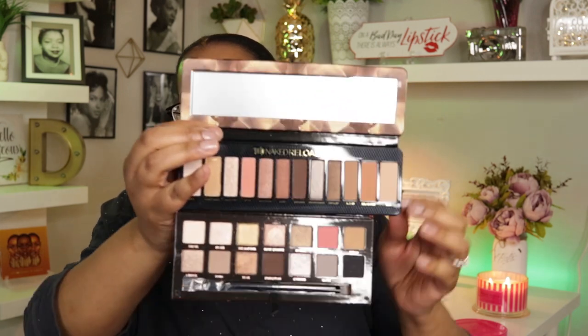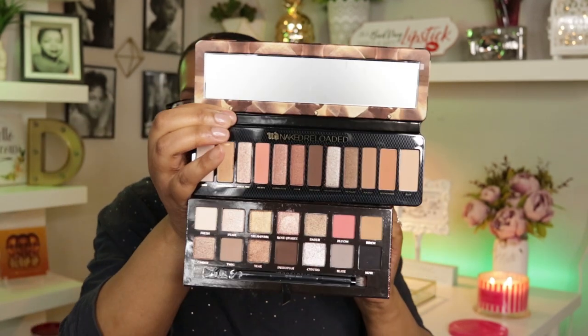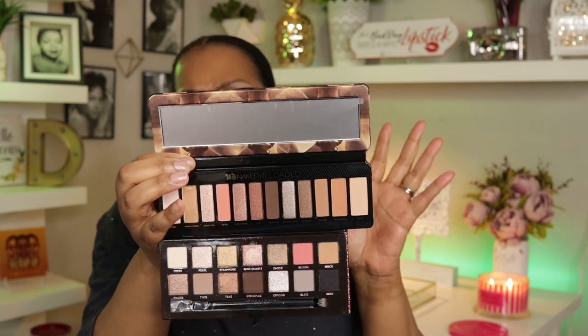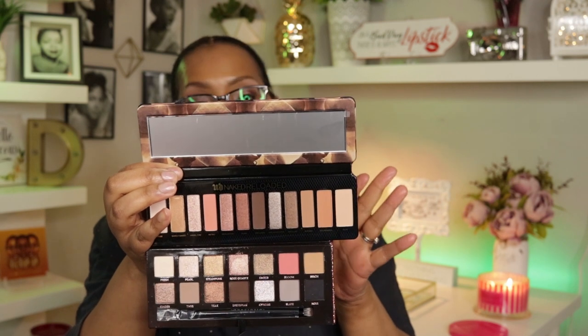I had heard a lot that this palette was very similar to ABH's Sultry palette, and I had that in my makeup basket that week, so I pulled the two out to compare. They are very, very similar — the browns look the same, this little peachy color here looks a little lighter on the Naked Reloaded while the ABH version is a little deeper, but the whole vibe of both palettes is pretty much the same. If you have the ABH palette, you do not need this one — but if you're a collector of the Naked palettes like I am, then go ahead and get it.